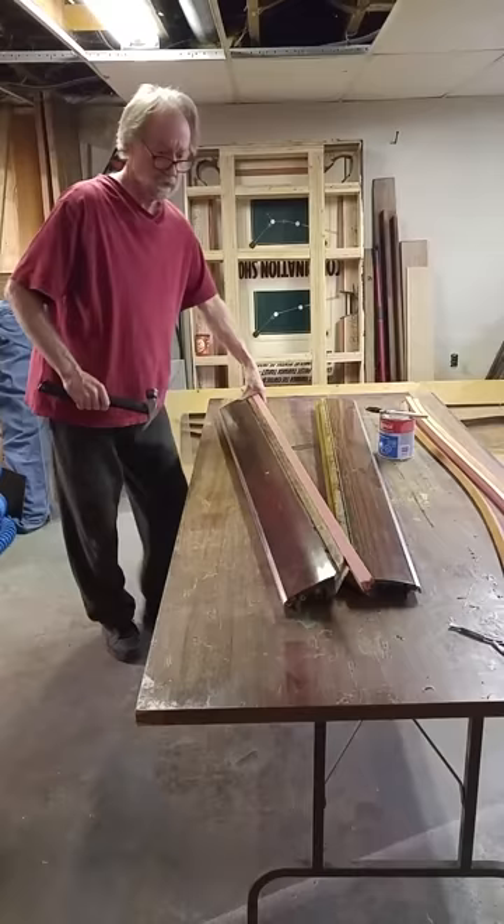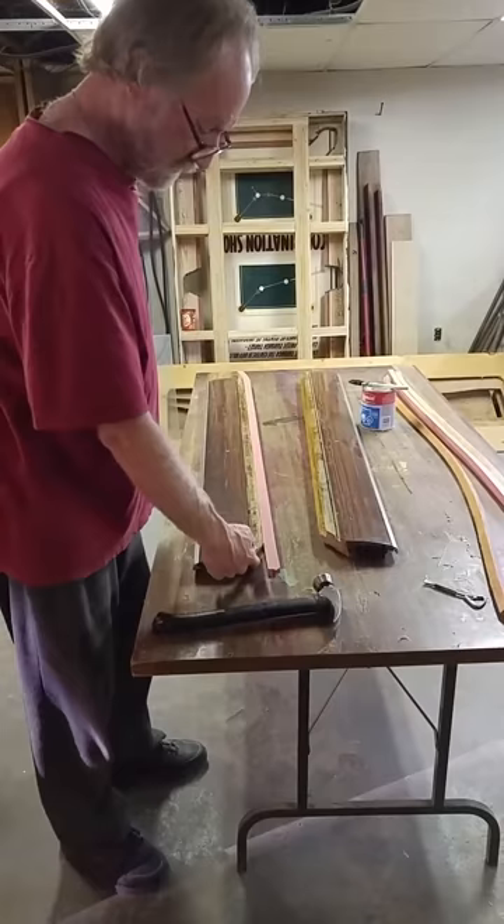So then what I do is I let it dry, hopefully overnight, and then I cut this off and there's a facing that goes on there. You can reach me at servicemypooltable at hotmail.com. Thank you.